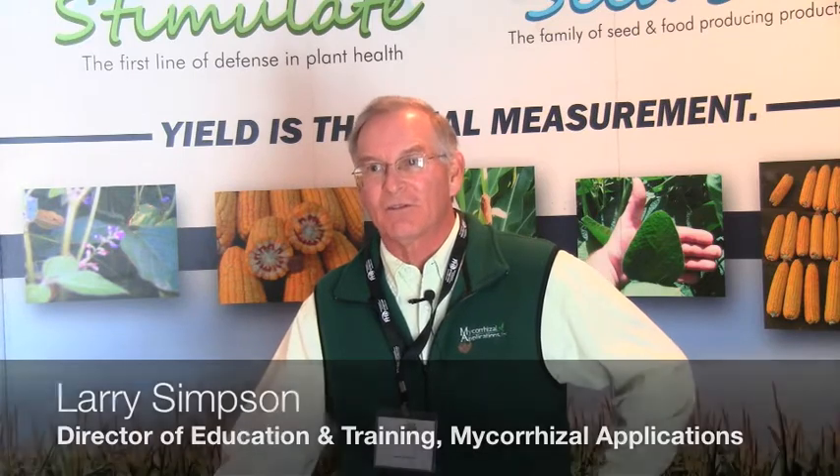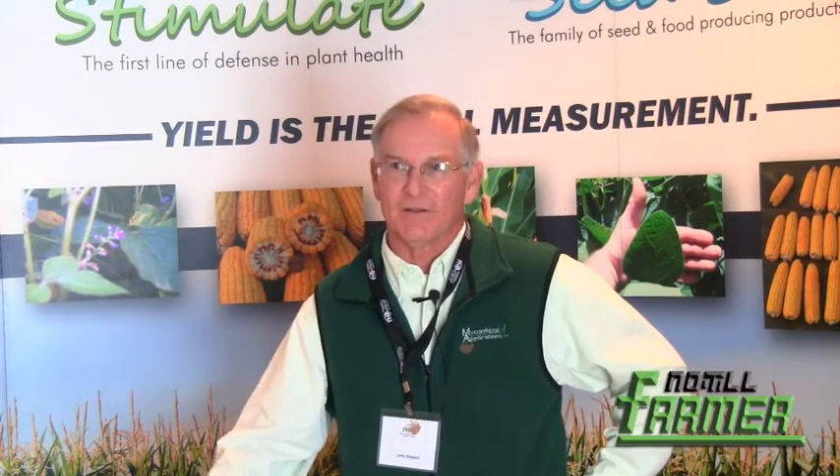A cover crop can continue the mycorrhizae from one crop to the next if it's the right kind of cover crop. As long as it's a root-dormant type crop and doesn't die in the cold winter months — as long as those roots are alive, they can be dormant. So that's one way. You can keep that mycorrhizae cycle going without using a commercial inoculant.